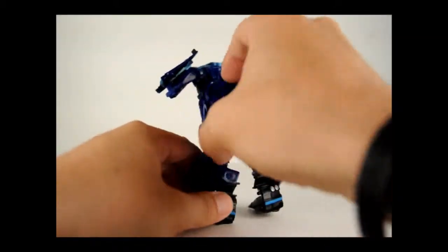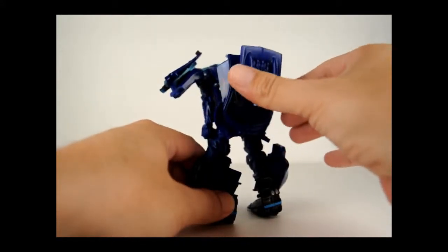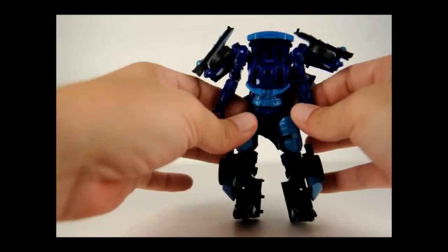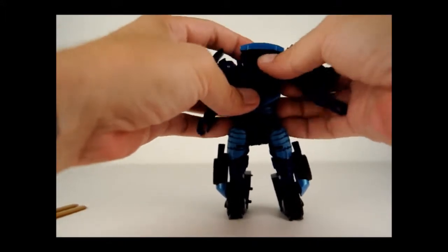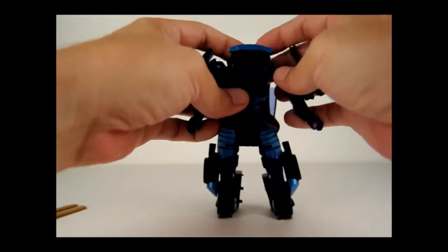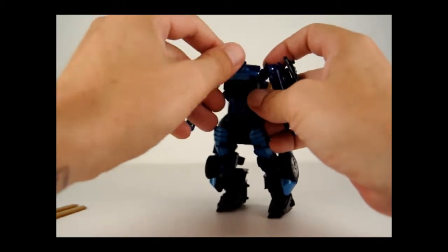It was like this originally, and then just go ahead and rotate it up like that. Then come around here to the front and just begin to pull the arms out, and then fold down up here in these joints — pull them out. And then go ahead and pull down on the nose of the cab.